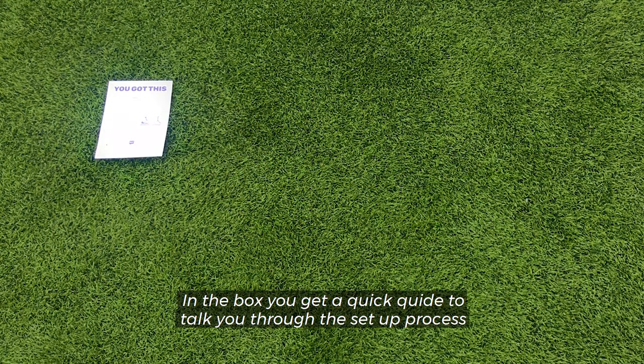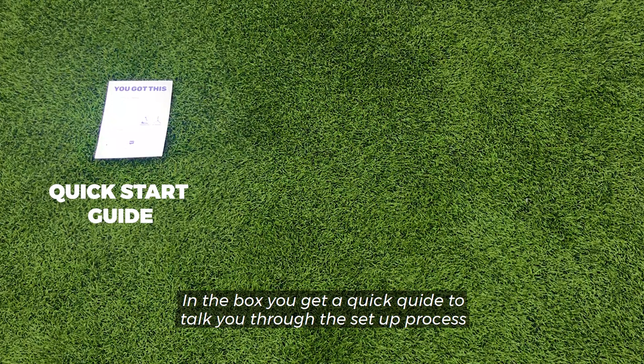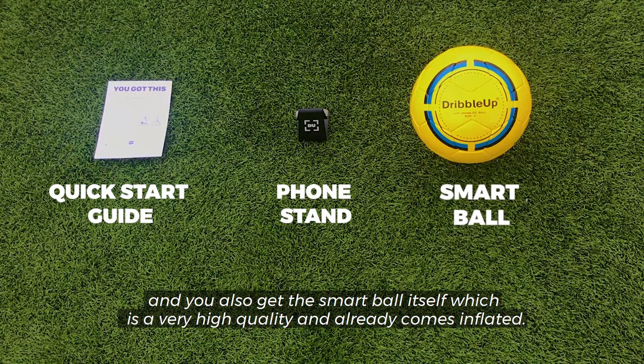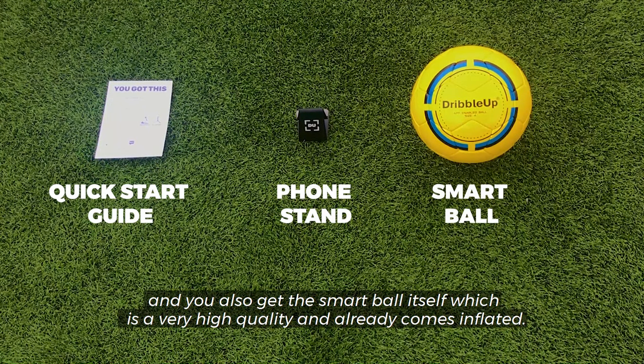So let's have a look at what comes in the box. You get a quick guide to talk you through the setup process, a small stand which is highly durable and compatible with most smartphones and tablets, and you also get the Smart Ball itself, which is very high quality and already comes inflated.